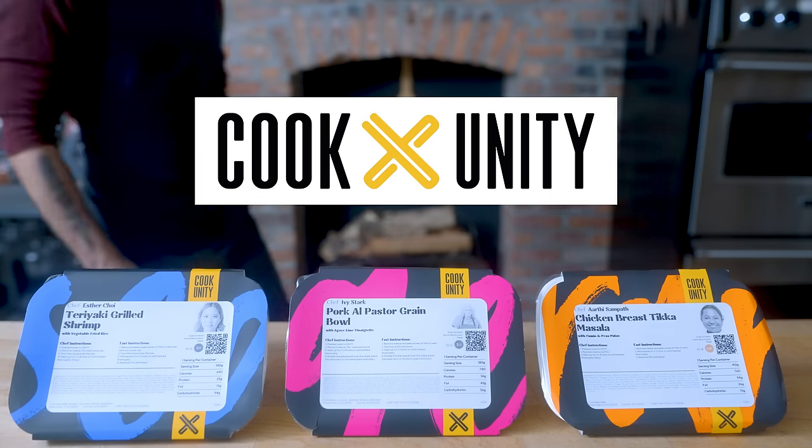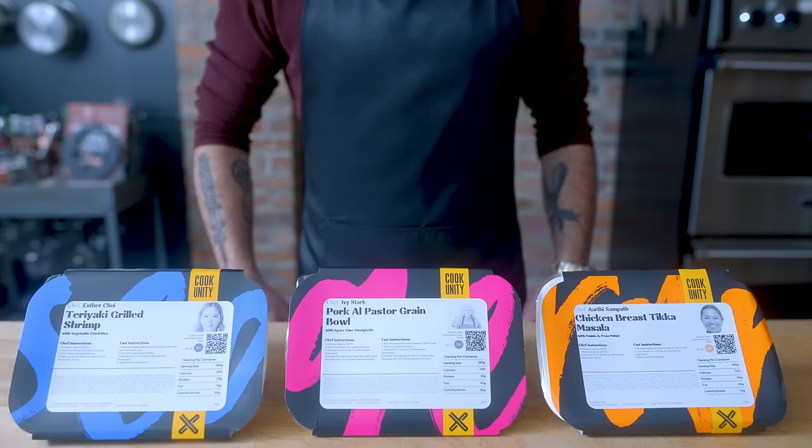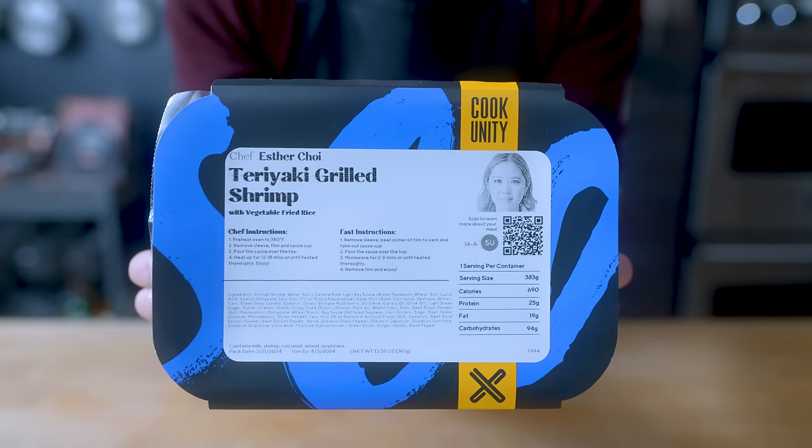This episode is brought to you by CookUnity. As someone passionate about at-home dining, CookUnity has brought a new solution to my table. Unlike conventional food delivery services, CookUnity operates as a chef-to-you platform, delivering exceptional restaurant-quality meals directly to your doorstep.